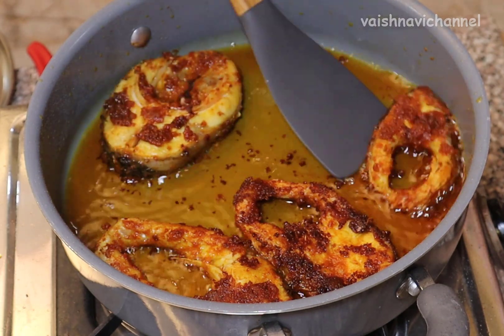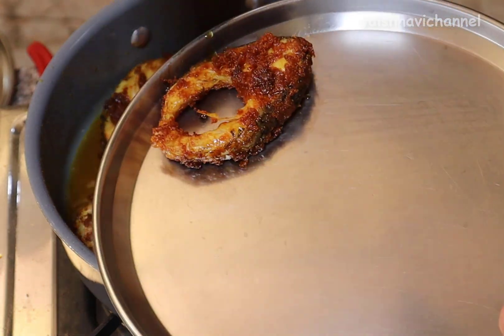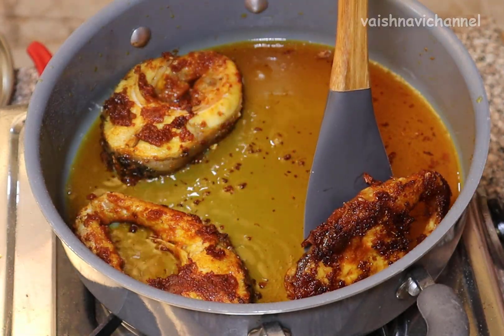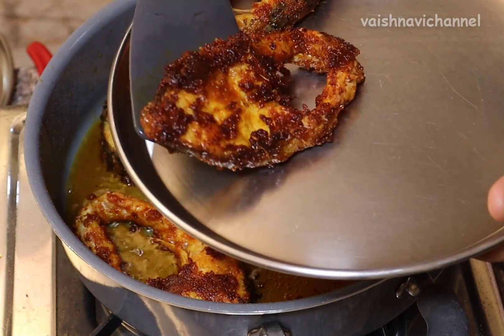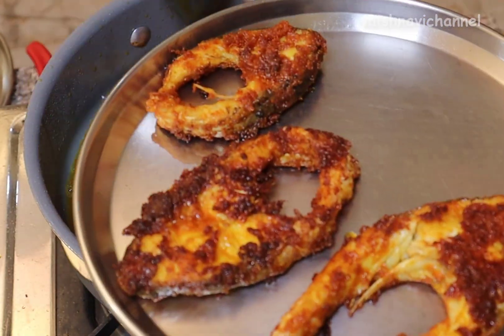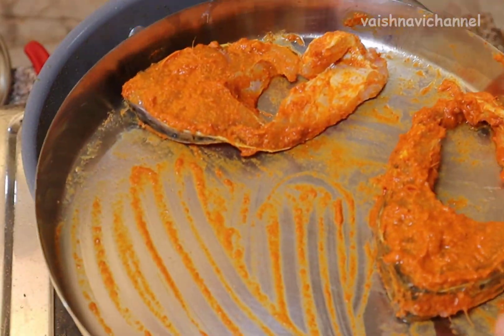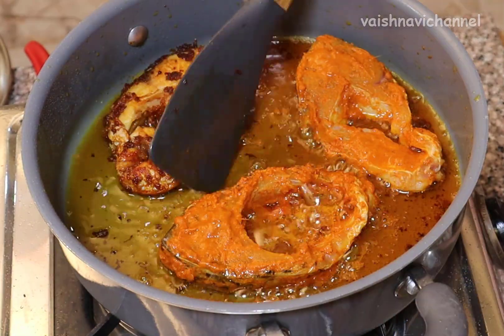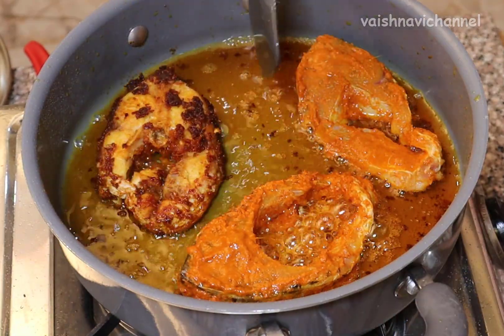If you want to fry it, you will need to fry it with a crisp. You can fry it with a medium flame.